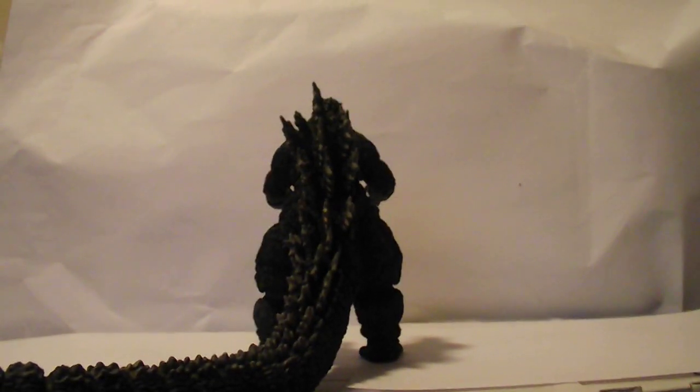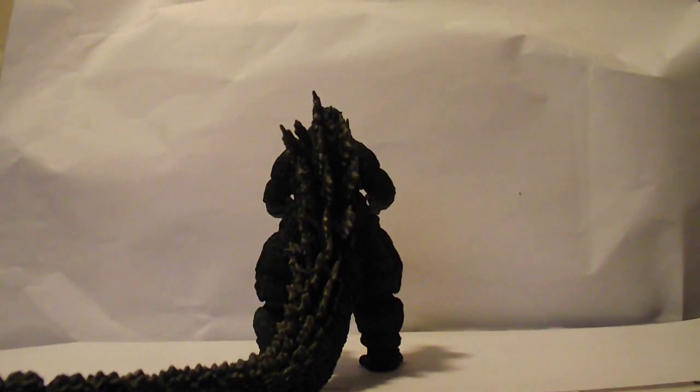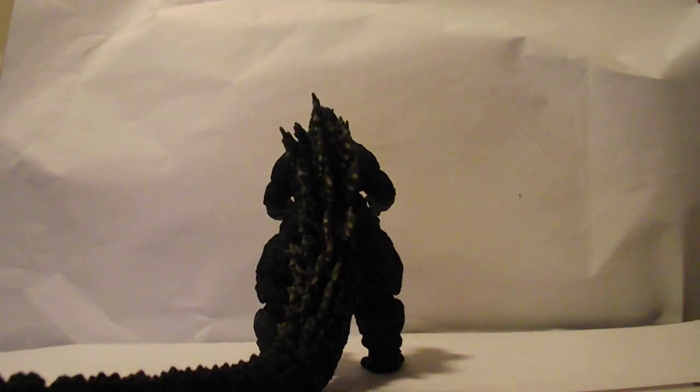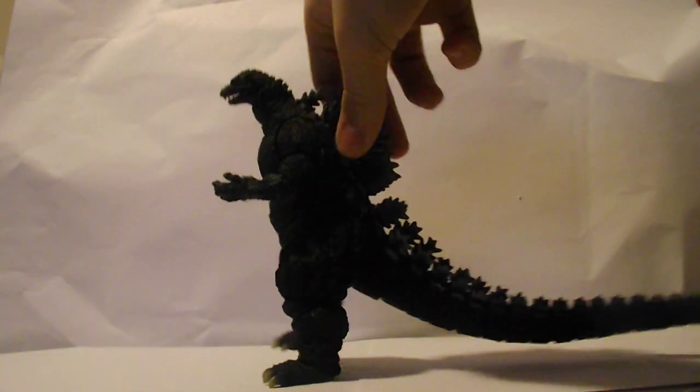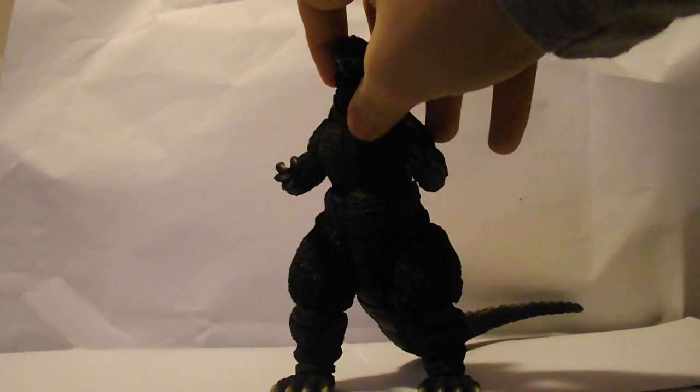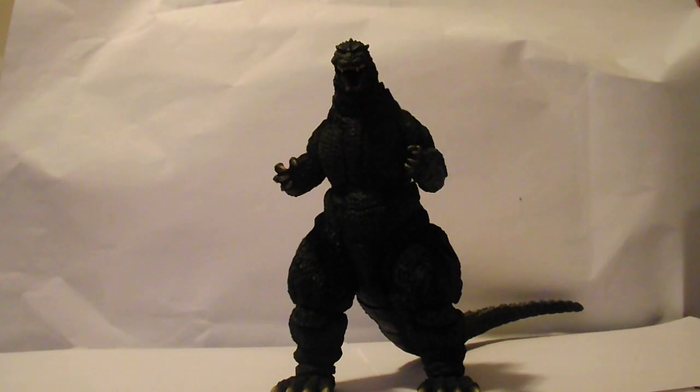What's up, fellow adventurers, Spider-Zoho 4 here, and coming back into another figure review. Monster Arts Godzilla, turn around. What are you doing? No, no, bad Godzilla, bad, no.